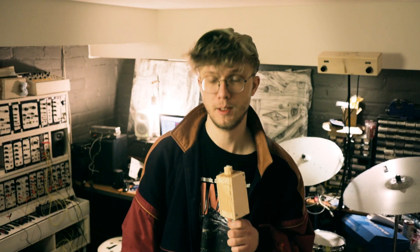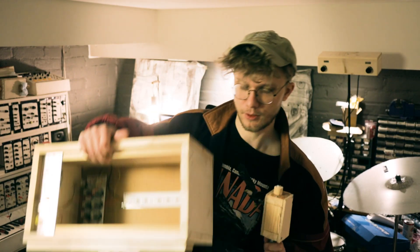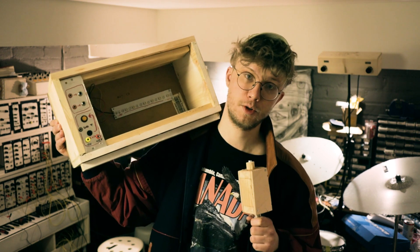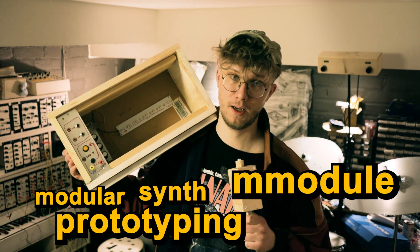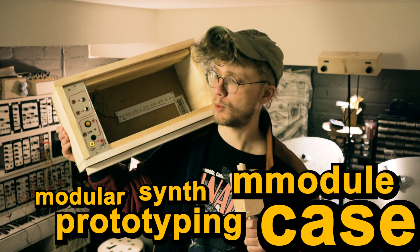Howdy y'all, today we will be building this modular synth module prototyping case for my workbench.